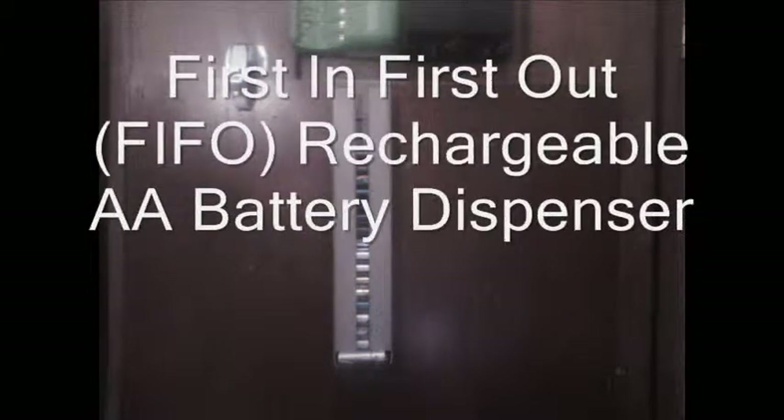This is a first-in-first-out battery dispenser for AA batteries of the rechargeable type. Easy to make, it costs about a buck. All you need for tools is tin snips and a hot glue gun. I use one of these J-channels that's used in vinyl siding — available at your local home supply store. Hot glue and of course we've got our J-channel.